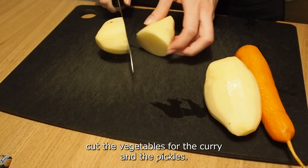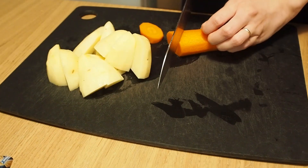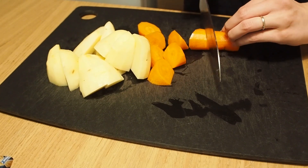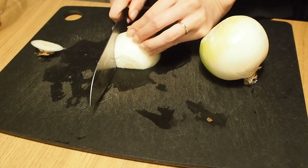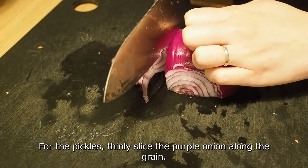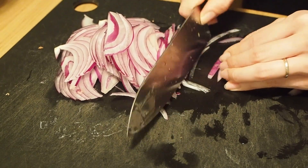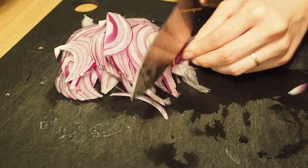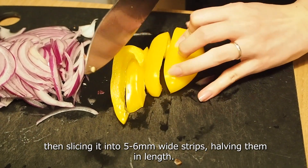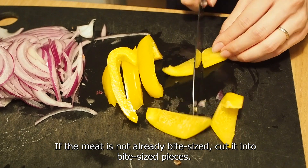First, cut the vegetables for the curry and the pickles. Chop the curry vegetables into large, bite-sized pieces. For the pickles, thinly slice the purple onion along the grain. Cut the bell pepper by removing the stem and seeds, then slicing it into five to six millimeter wide strips. If the meat is not already bite-sized, cut it into bite-sized pieces.